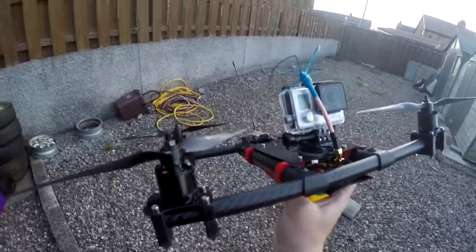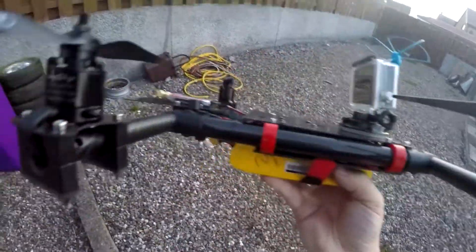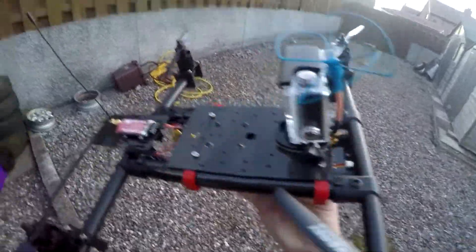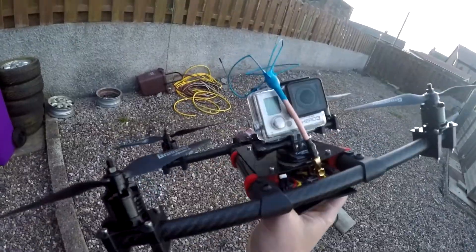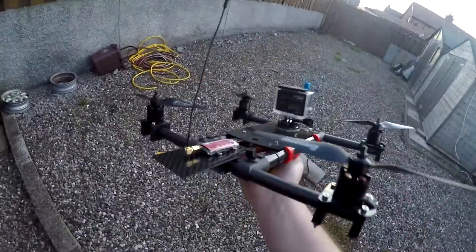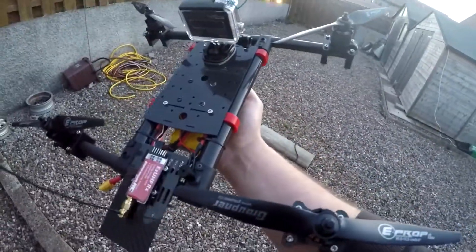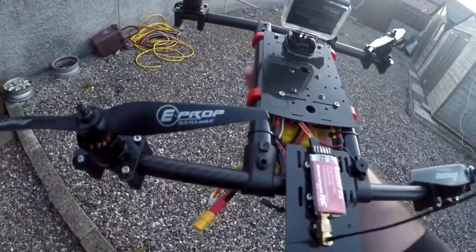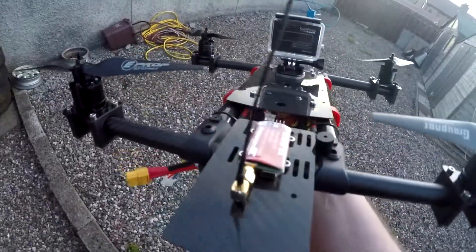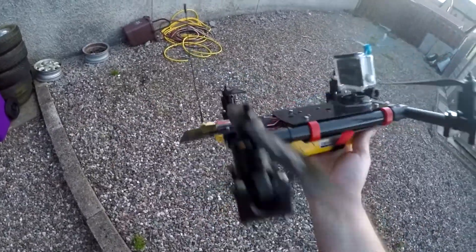I basically just threw it together out of some bits I had lying around. That's basically some landing gear — 20mm carbon tube, 16mm and a couple of bits of carbon plate. Running 1,400 kV Sunny Sky motors, propping an 8x5, Afro 20A ESCs.